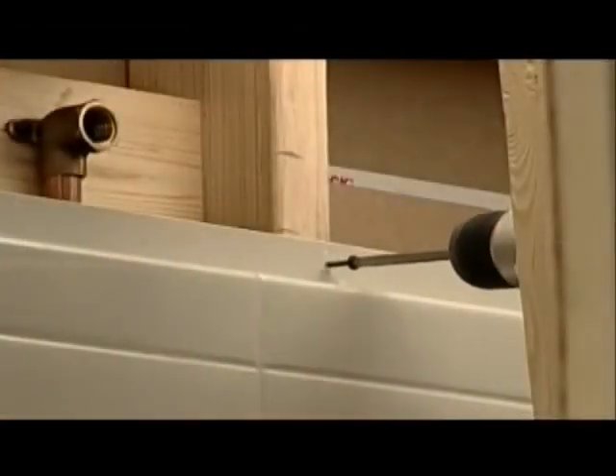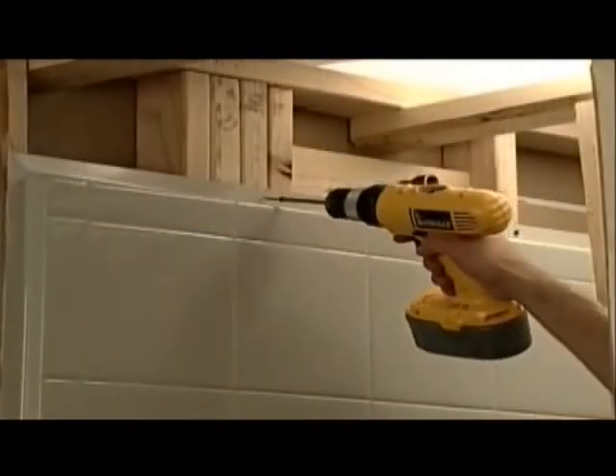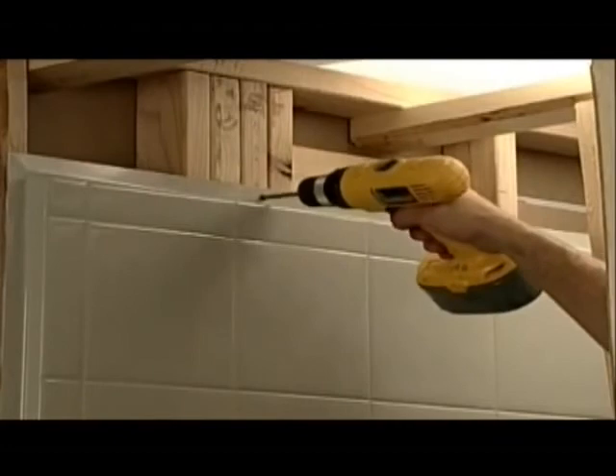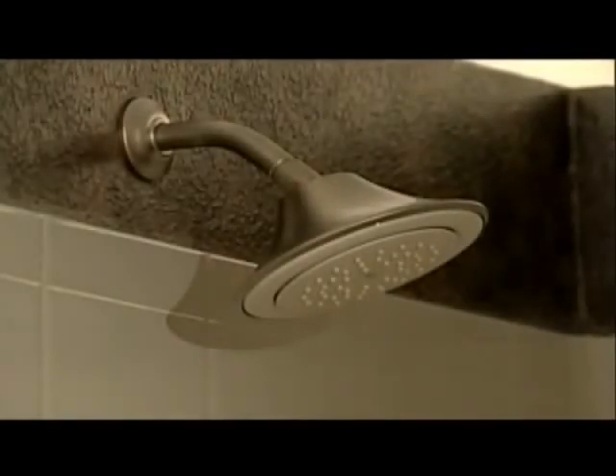Fasten the top of the side wall to the studs while firmly pushing down on it. Now install the remaining screws. Caulk all of the joints with a small opening cut at an angle. Allow all of the caulk to completely dry before using or testing the unit. The Best Bath shower system is completed and ready for use.